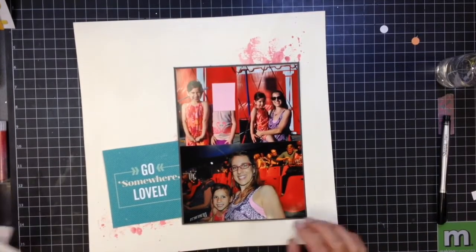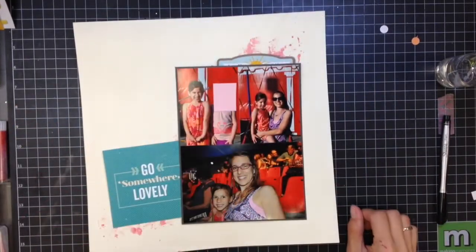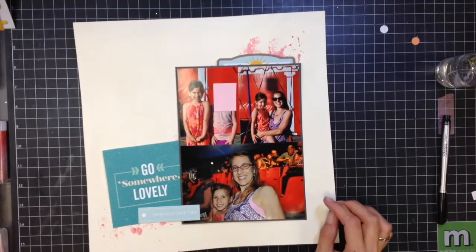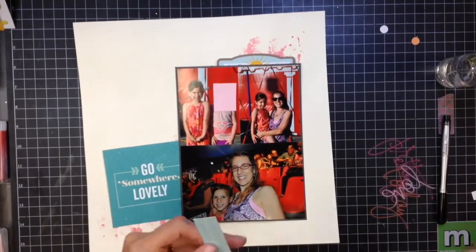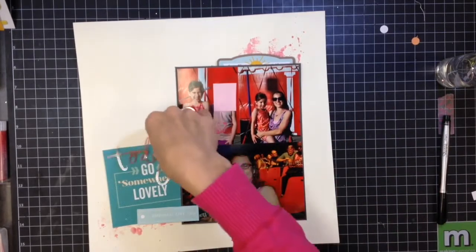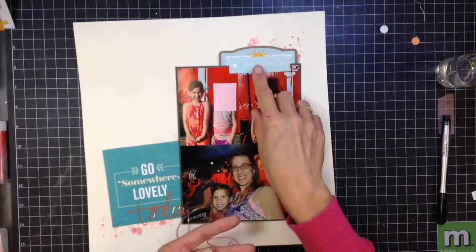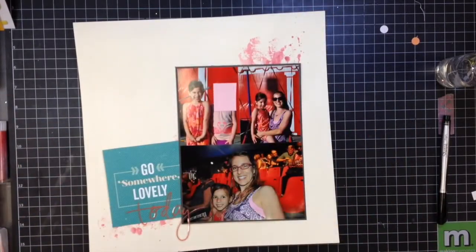I'm adding that cut apart sheet — 'go somewhere lovely' — and adding some die cuts to the top right. I'm tucking them up underneath the photos. Those little pieces on the right-hand side with phrases are little acetate pieces from Heidi Swapp. The 'go somewhere lovely' is from one of the Crate Paper collections — I think it came in a Scraptastic kit. A lot of the things I'm using today did come in that kit, which is from a couple of years ago.